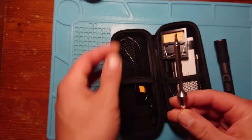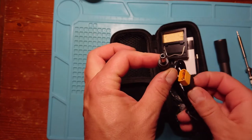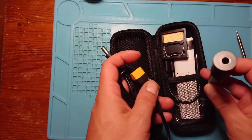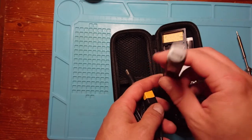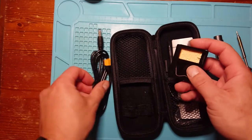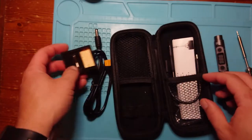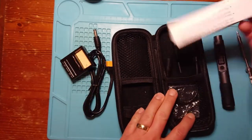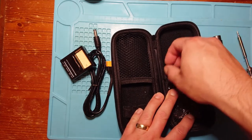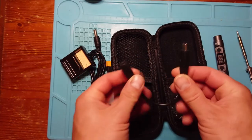We've also got a cable here to connect a barrel connector to an XT-60, and the iron itself has a USB-C port on the end, which we'll get to in a minute. We've got a little stand with a sponge block to clean your soldering iron tip, a manual, a little hex driver bit, and the main thing we're concerned about — a barrel connector to USB-C adapter cable.